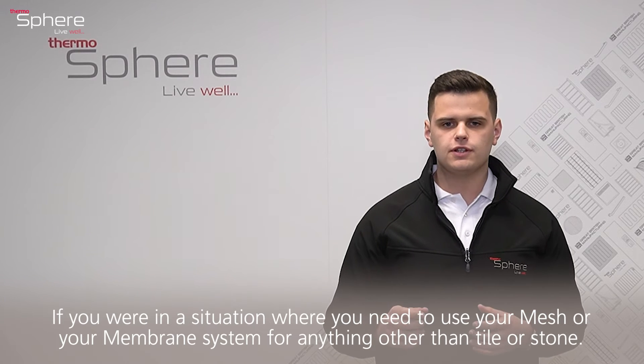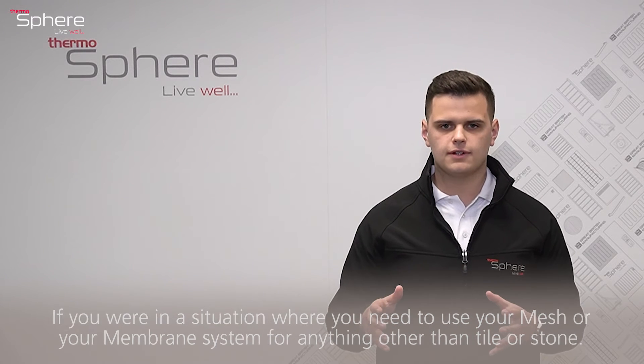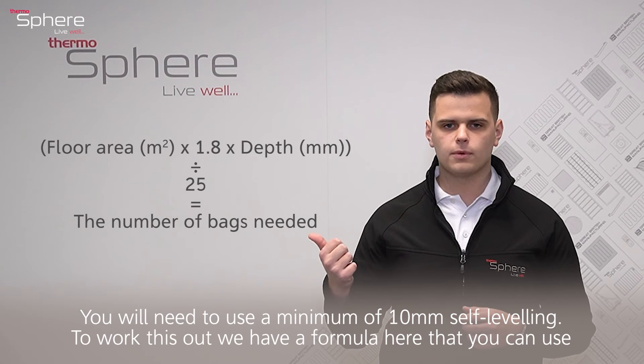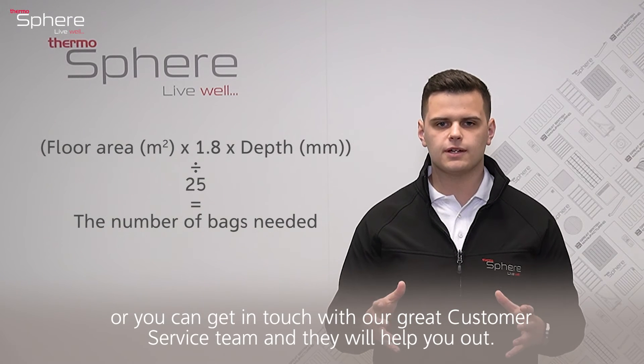If you need to use your mesh or membrane system for anything other than tile or stone, you will need to use a minimum of 10mm self-levelling compound. To work this out, we have a formula you can use, or you can get in touch with our customer service team and they will help you out.